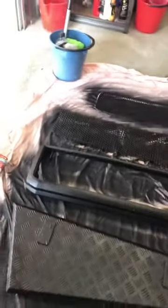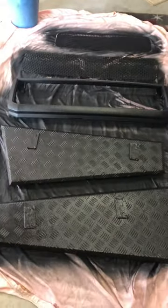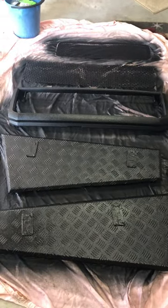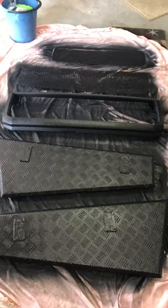Anyhow, I'll probably reassemble all this tomorrow and do another vid on the vehicle with the finished product. Catch you later, cheers.